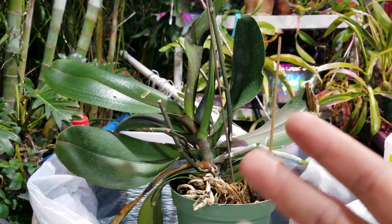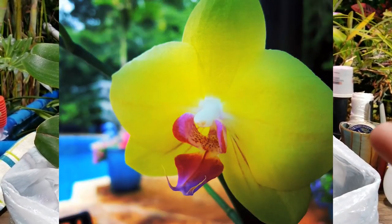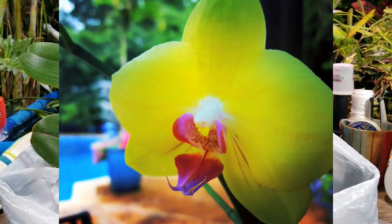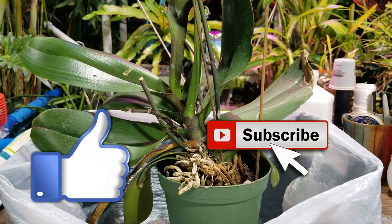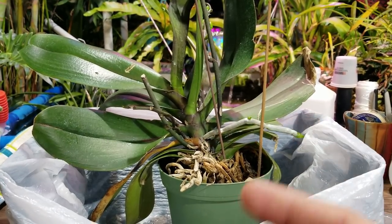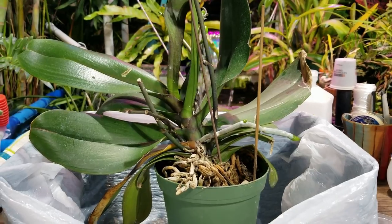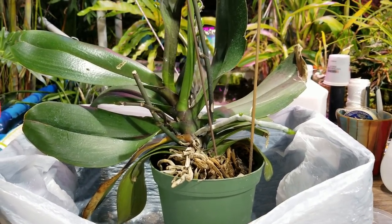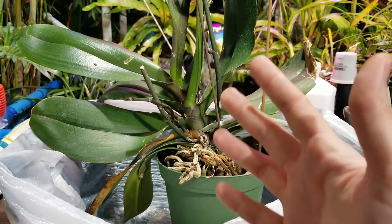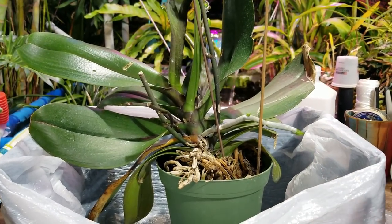So this is Phalaenopsis Fuller Sunset, which is one of my favorite orchids, only because it just blooms absolutely non-stop and it's a very vigorous grower. I've had two of these. One of them I got about a year and a half ago from Orchids by Hauserman. I ended up giving that one away because somebody really liked it and I had two. And then I've had this one for maybe four or five years. It's grown an awful lot and it's also from Hauserman.